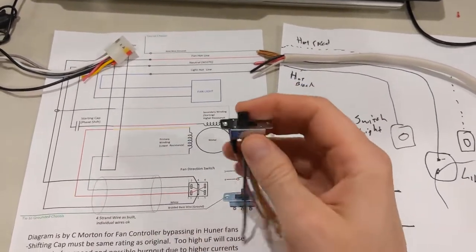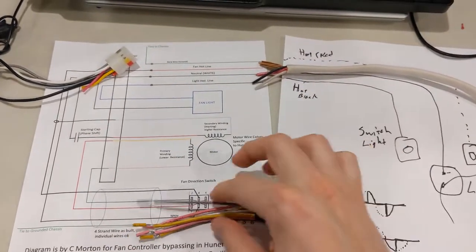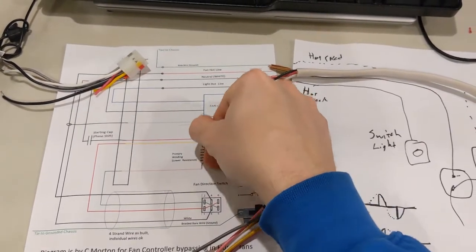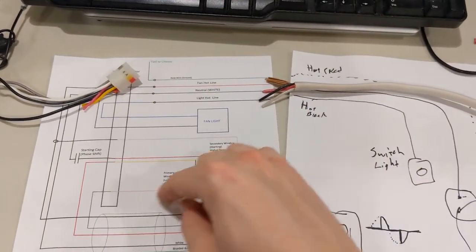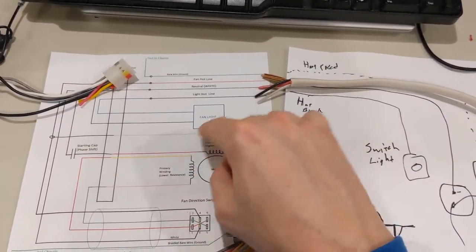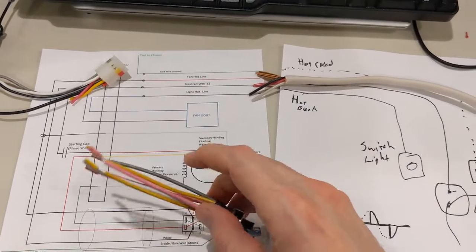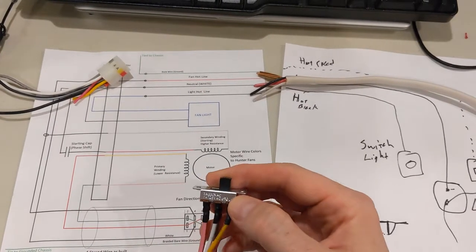The second thing is the switch. If you're going to do a switch and change the direction, if you wire it up in this configuration it'll just change the polarity - so the hot will be on one side or hot on the other side of the primary winding. What this does is allow a rotational change either clockwise or counterclockwise. This wiring has to be rated for it.